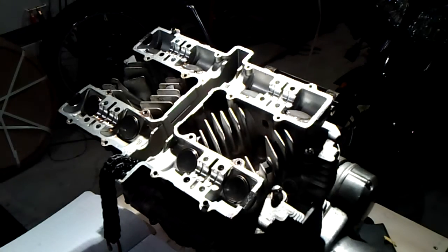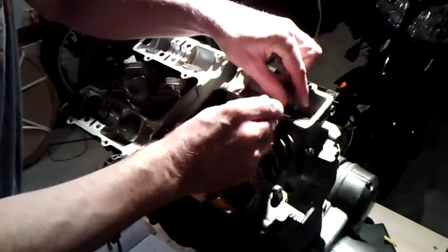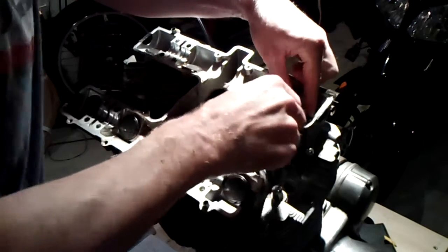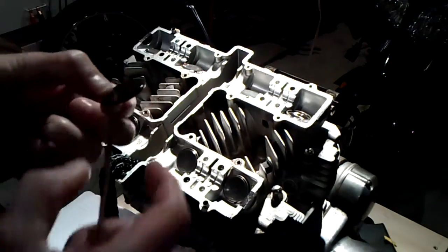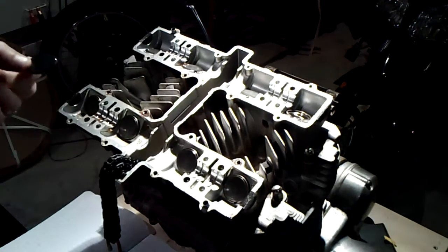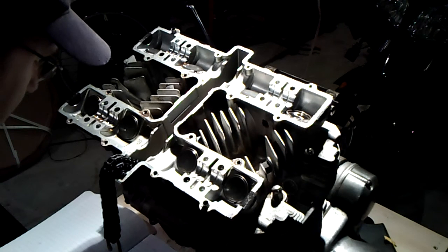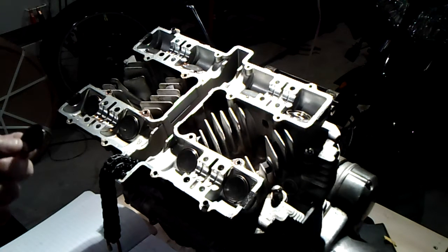I threw a little more light on this, and we'll start here at the intake on number one. So this shim is — there is little chance that you'll see that — it is 2.75, so it's 2 and 3 quarter millimeters. Number one intake: 275, and I record that in my book.